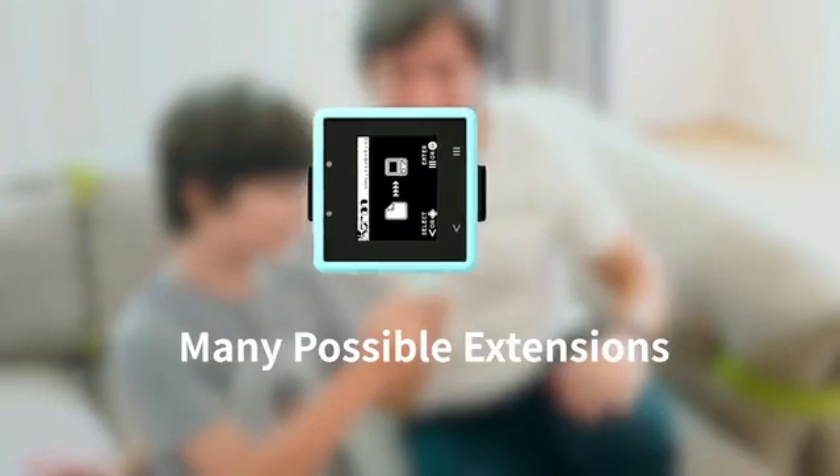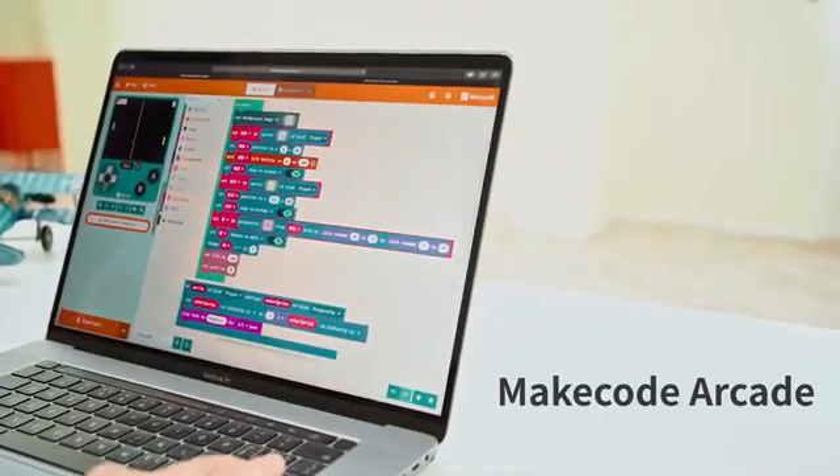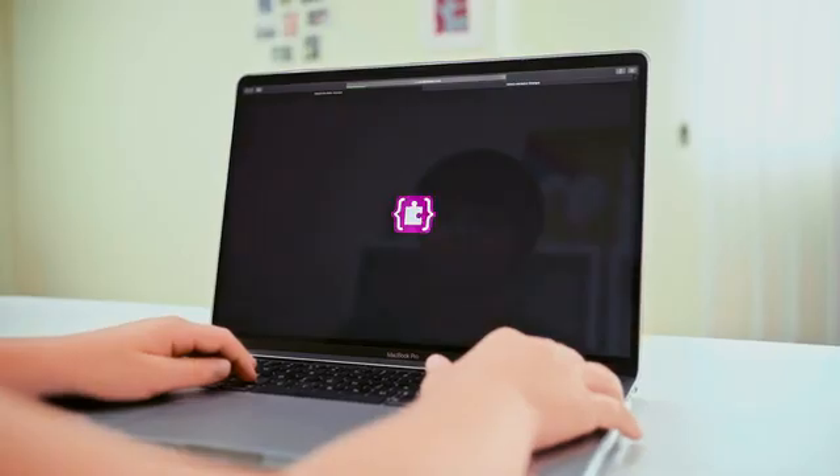It has multiple forms with one core and many possible extensions. It supports running MakeCode arcade games. We also developed a dedicated software platform for it, Xmaker.